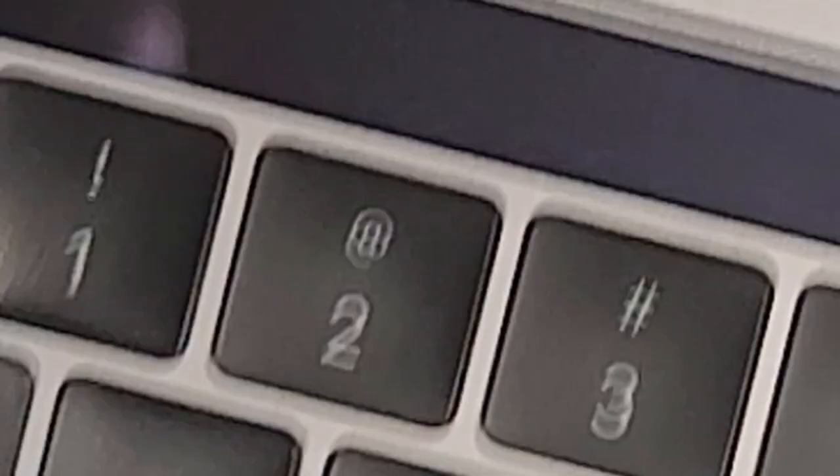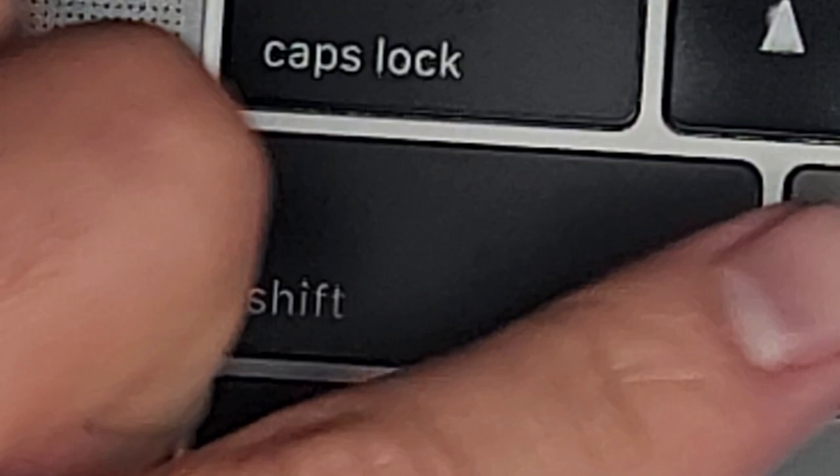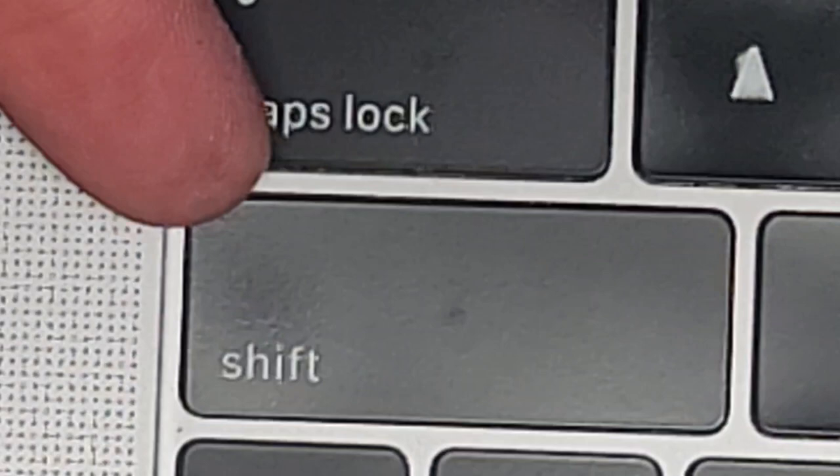First thing is we want to safely pull off the key. The way you do this, it's best if you have fingernails. Right now mine are a bit too short. If your fingernails are too short, you might have to use a little plastic pry tool, but fingernails work best. What you do is get your fingernail underneath and kind of lift, working your way down the side.